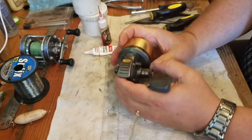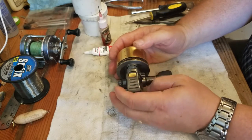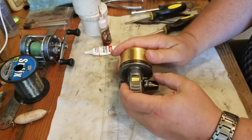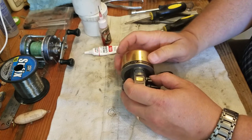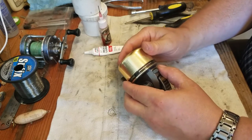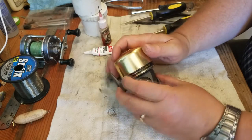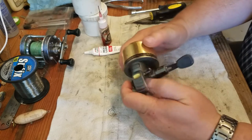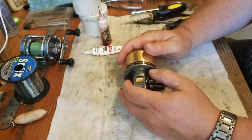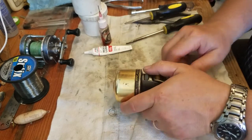I bought this reel back in 2001 or 2002 — I bought two of them with a combo for my sons who were pretty young at the time, so we could fish for salmon up in Alaska. It's a three ball bearing system and can hold 10 pounds test at 120 yards. It's a pretty nice old reel. You can see it's been used quite a bit — everything from catching salmon to trolling to catfish to trout.